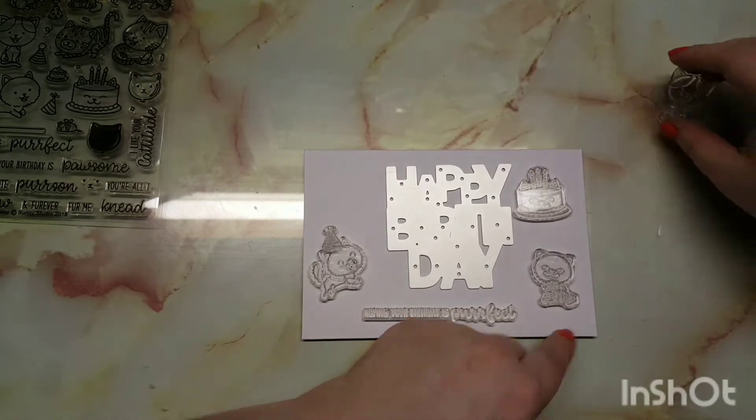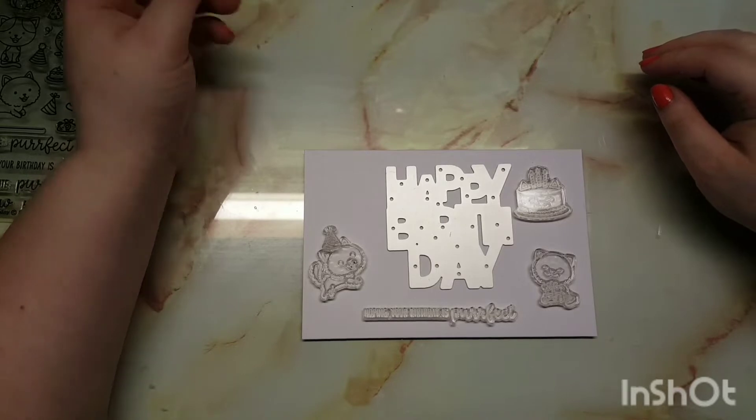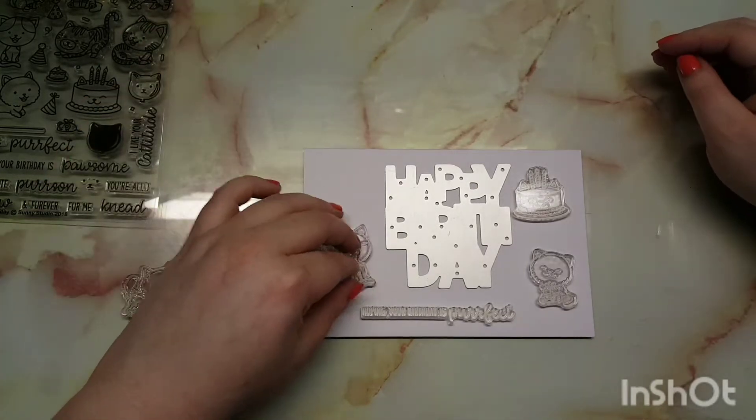Here I'm playing around with the placement of everything and deciding which animals I wanted. It's just so hard to choose between these little kitties.